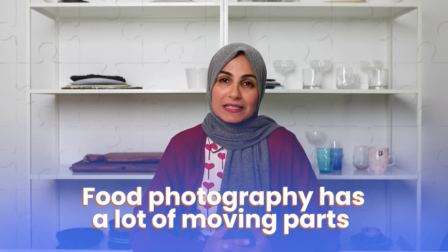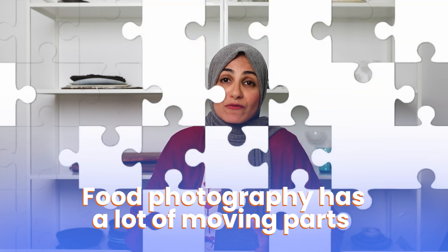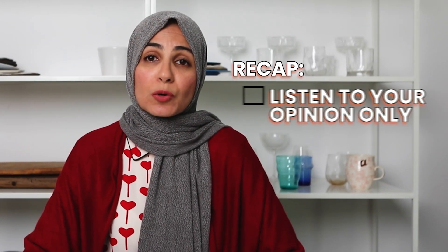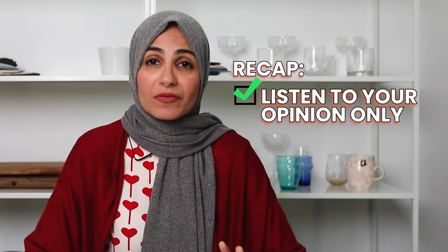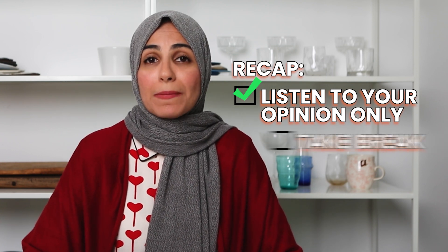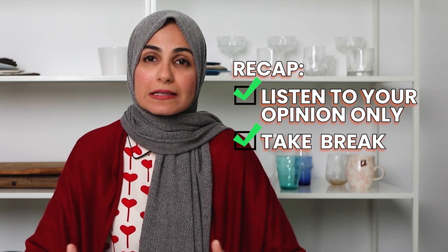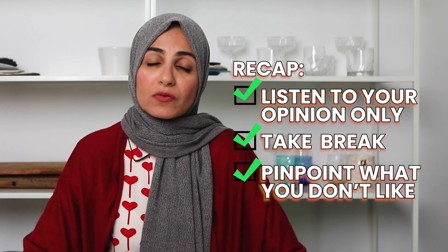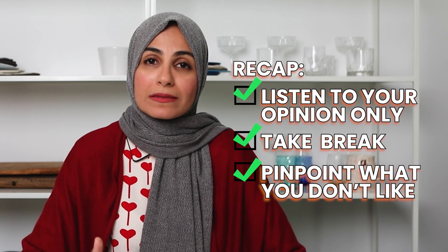Food photography is a puzzle with a lot of moving parts. To recap today's main points: if you're finding you're hating your current food photos, first, only value your own opinion and not everyone on the internet. Second, take a step back, take a day off, rest your mind and creativity, and come back to the photo a couple of days later to reassess. And third, evaluate the photo to pinpoint exactly what you don't like, then start working on that one thing to improve it.